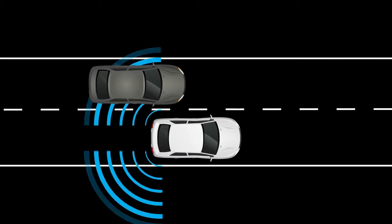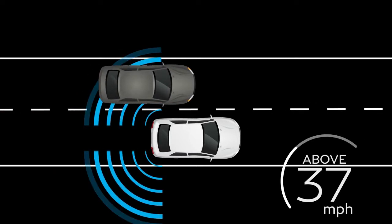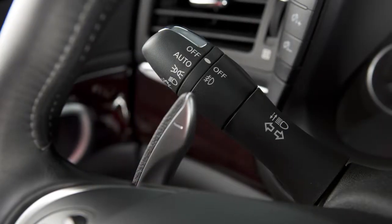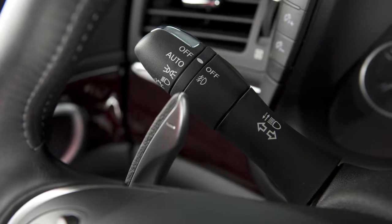The BSI system is activated when it senses a vehicle in the detection zone. You are driving at speeds above approximately 37 miles per hour and your vehicle is approaching the lane marker. BSI operates regardless of turn signal usage.